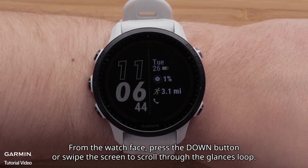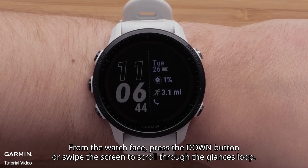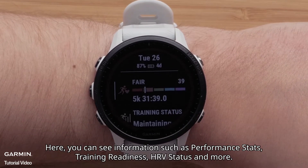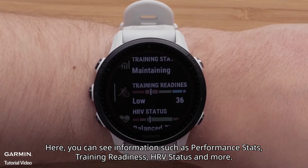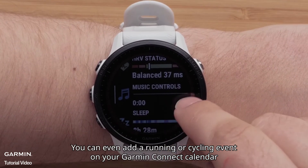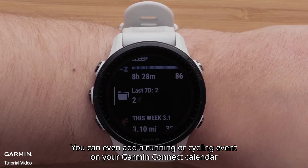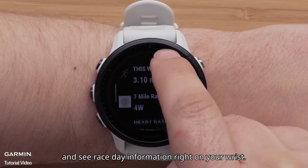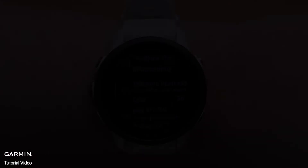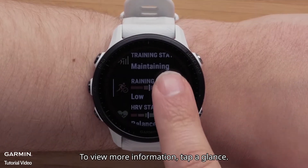From the watch face, press the down button or swipe the screen to scroll through the glances loop. Here, you can see information such as performance stats, training readiness, HRV status, and more. You can even add a running or cycling event on your Garmin Connect calendar and see race day information right on your wrist. To view more information, tap a glance.